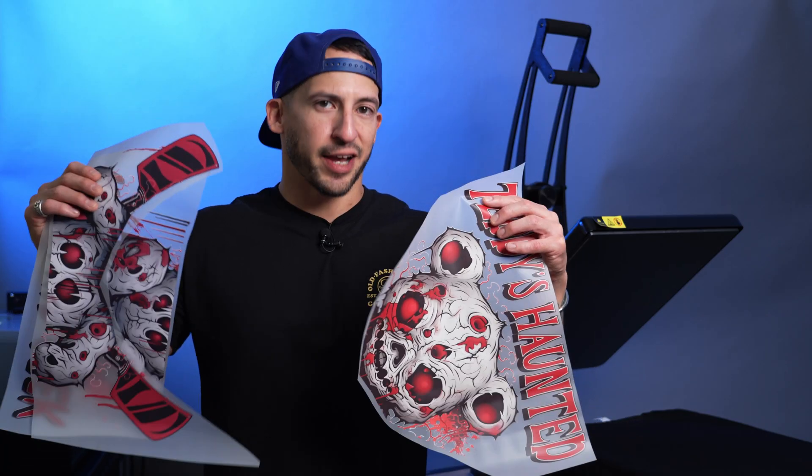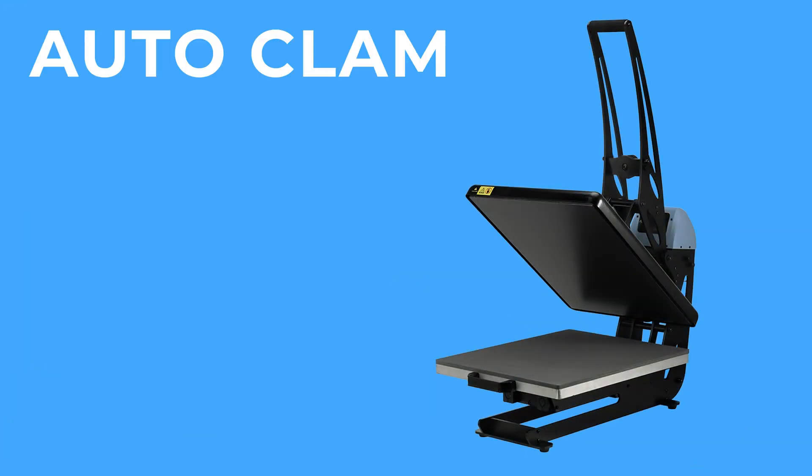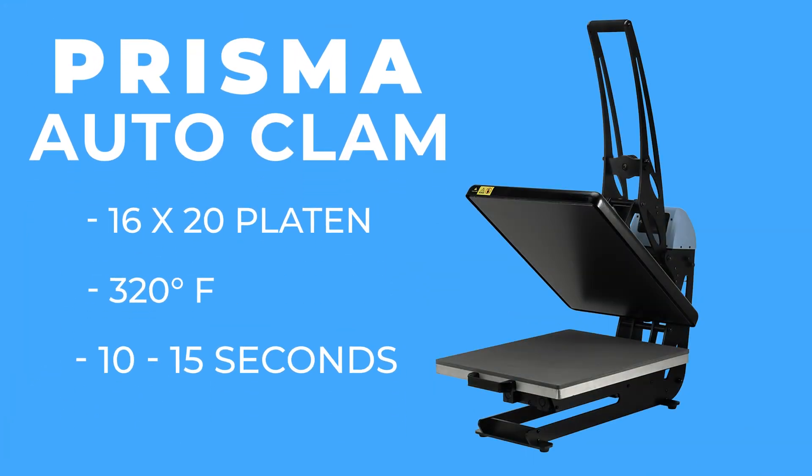We've already gone ahead and removed the excess film to make it easier to arrange these as one complete piece. To apply these, we're going to be working with our Prisma Autoclam, which is a 16x20 heat press. We're going to use a temperature of approximately 320 degrees Fahrenheit, and the recommended application time is between 10 to 15 seconds.